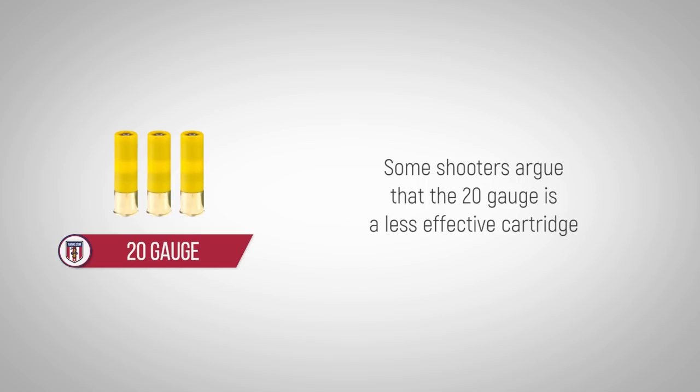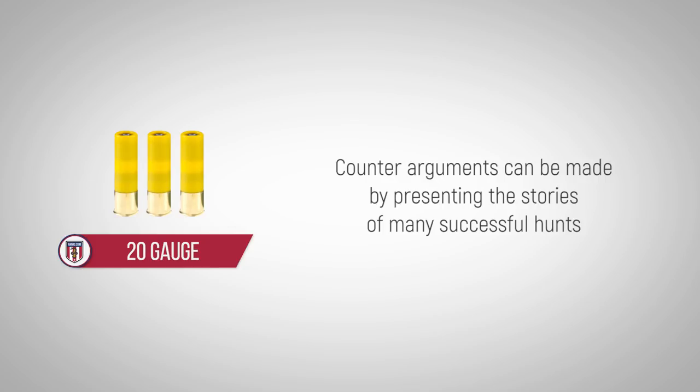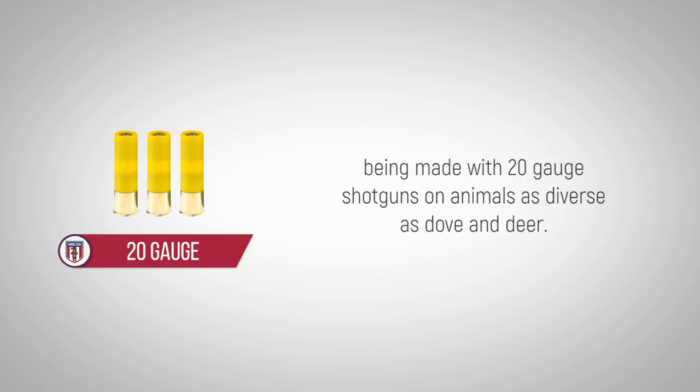Some shooters argue that the 20 gauge is a less effective cartridge due to the lighter payload and smaller charge. Counter arguments can be made by presenting the stories of many successful hunts made with 20 gauge shotguns on animals as diverse as dove and deer.